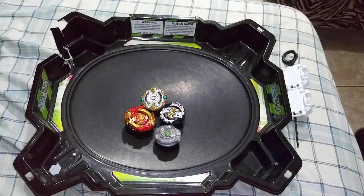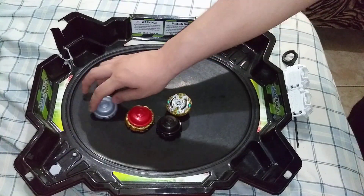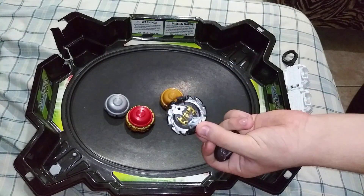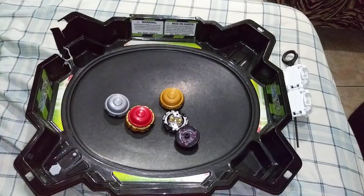Alright guys, that's gonna do it for today's mod video. If you enjoyed this video of me turning normal Beyblades into Hypersphere Beyblades, please give it a like. This is a really simple mod — all you need is any layer and a subway Beyblade. If you don't have any of these, just wait for the actual Hypersphere products to come out. Tell me in the comments if this mod helped you, and I'll catch you guys in the next one — peace out!